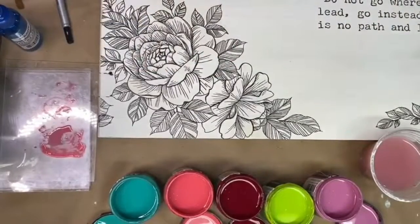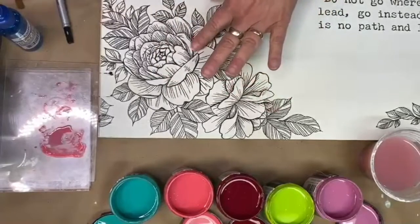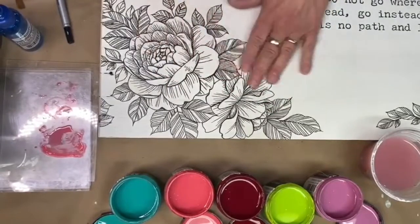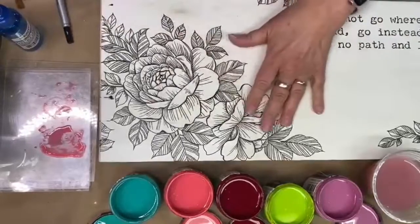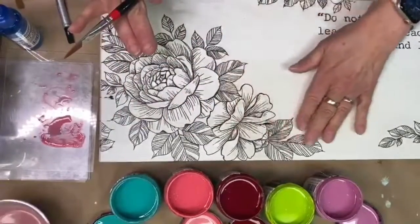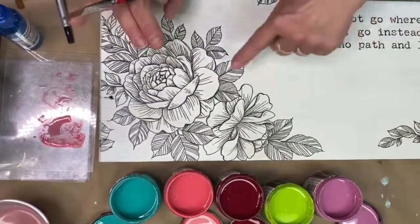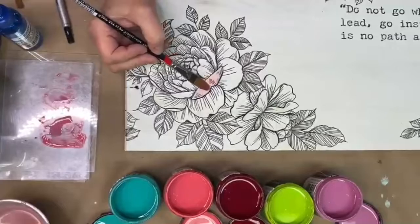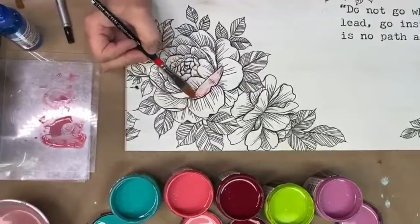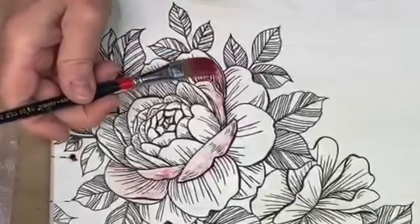I put my Desperado transfer down, and then in order to paint over a transfer, you apply a top coat over it to seal it. You want a consistent finish before you apply any paints over a transfer. Now it's time to paint — I'm using water to help thin out the Bohemian Brights.